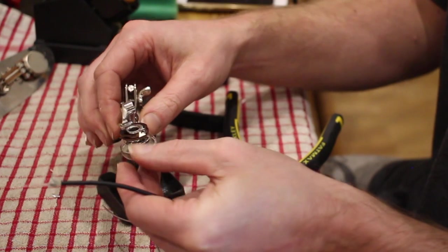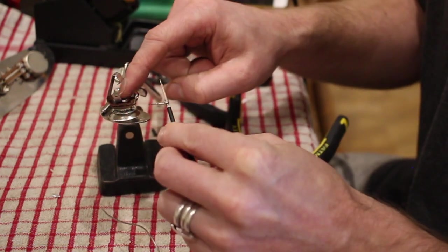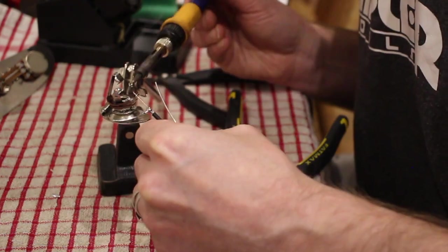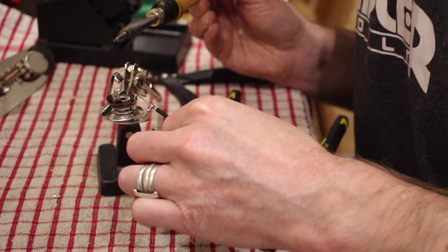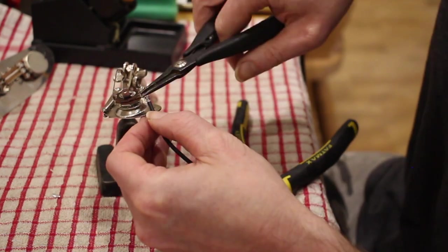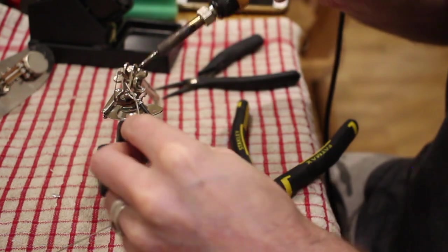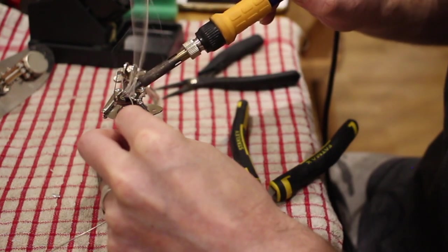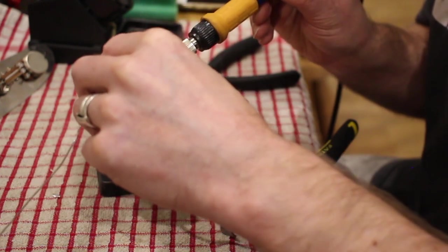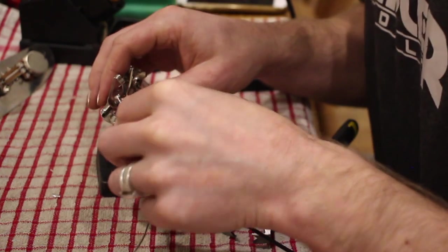Here we have the jack socket. You can tell which terminal is which because the ring is earth. I'm going to solder the tip connection. I'm putting plenty of solder on because this is the part that most often breaks on a guitar, just due to the jack getting pulled in and out all the time.